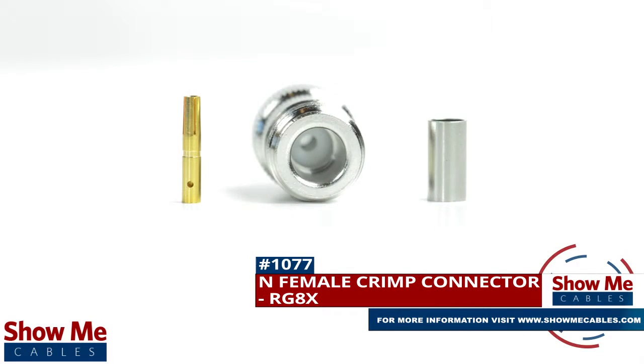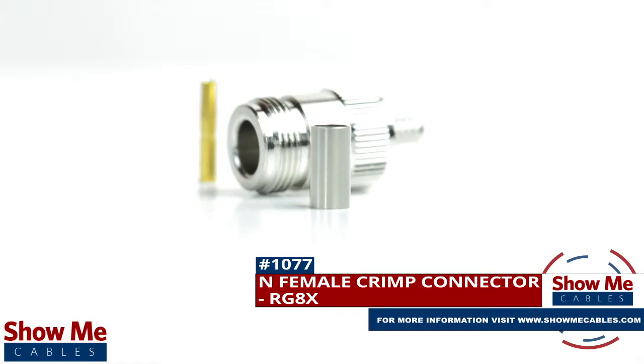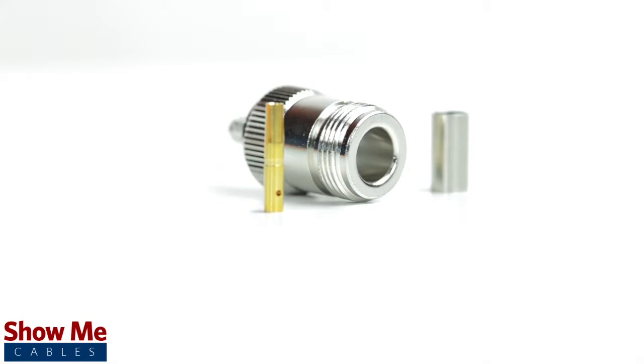Are you looking for a quick and easy DIY installation or repair for your coax cable? Our N female crimp connector for RG8X will provide a simple solution for your wiring needs.